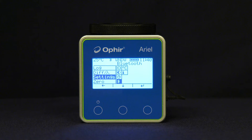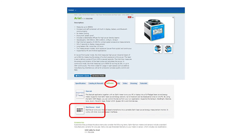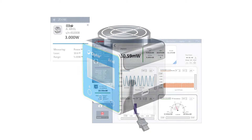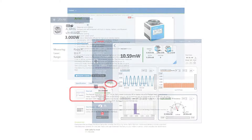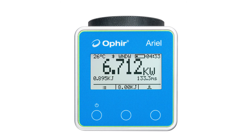To use the Ariel via Bluetooth, Bluetooth needs to be enabled in the menu — it's enabled by default. Then make sure you're paired with your Android device and have the Ophir Star Viewer app installed, which can be downloaded from the Google Play Store or from the Ophir website on the Ariel page under the Software tab. A separate video will show how to use the Star Viewer app. Similarly, to use the Ariel via USB connection to a PC, use the included USB-C cable. The Ophir StarLab PC software application turns your PC or laptop into a full-fledged multi-channel laser power and energy workstation, downloadable from the Ophir website. To see how Ophir can help with your application, contact Ophir directly via your local representative or visit the website.